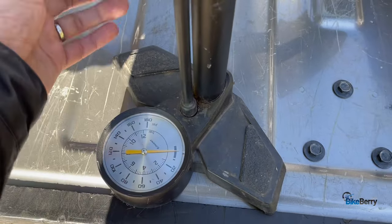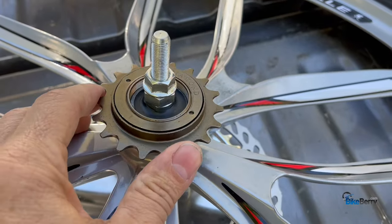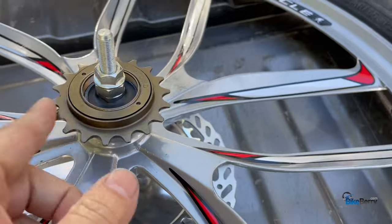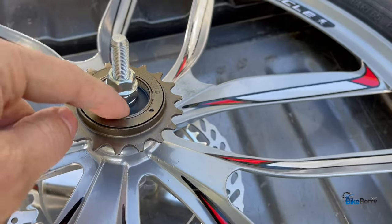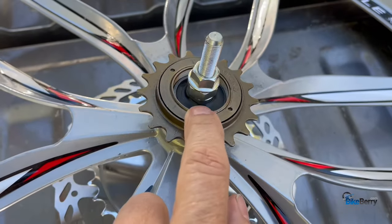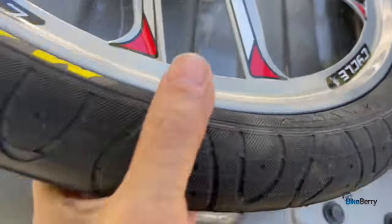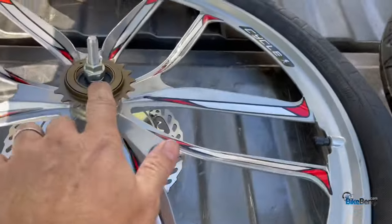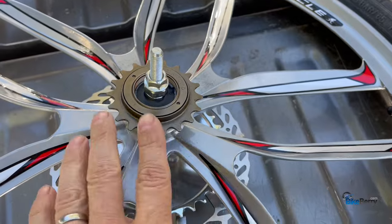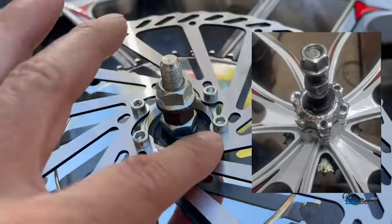Another step in your preventative maintenance plan is to always check the axle bolts. Since this is a freewheel system, you literally have bearings and an axle bolt — there are no other parts in there — and sometimes these can back out. When it's mounted on your bike, just give the whole wheel a shake and you'll see if it's loose. I do that pretty much every time I ride.